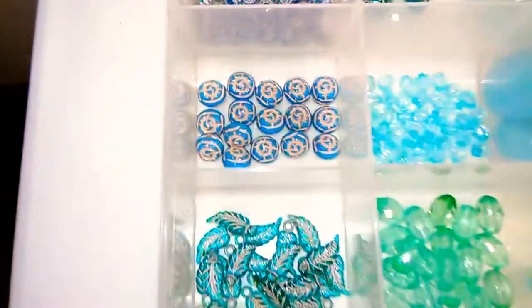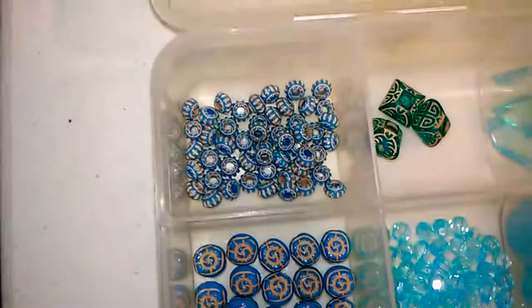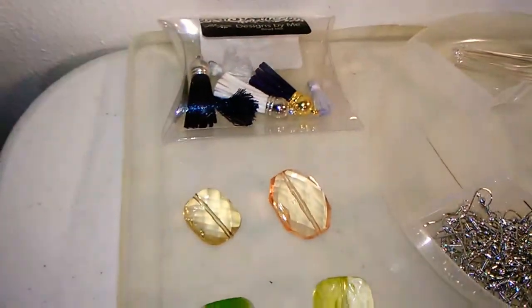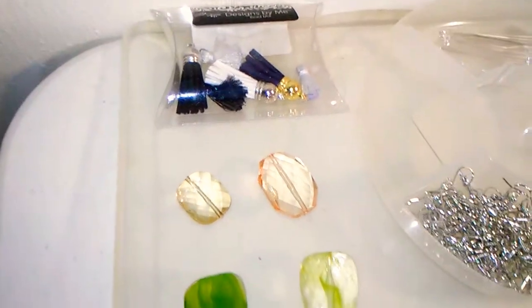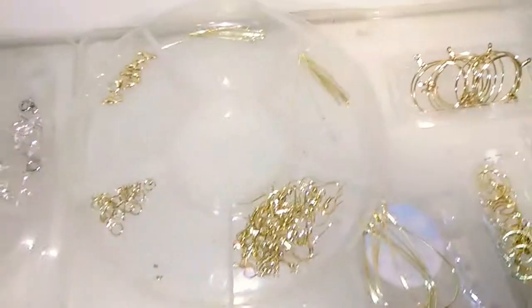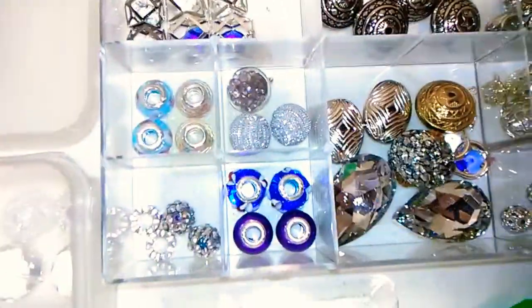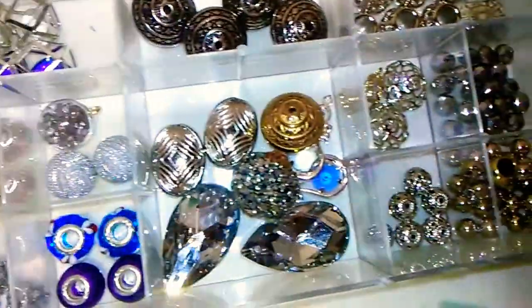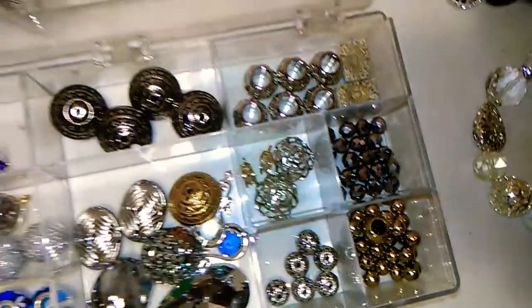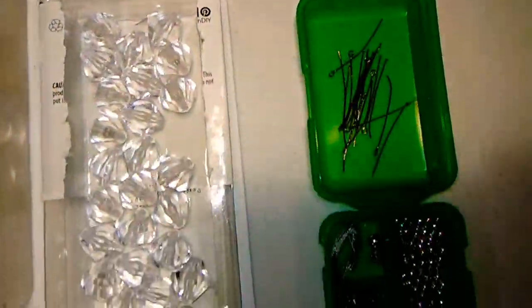I particularly like those little rose and leaf beads. And I've got some tassels back there in a few colors. These are just findings — these are the different pieces I need to put everything together. These are some interesting individual beads and pieces that are more unique. I don't have a very whole lot of those.